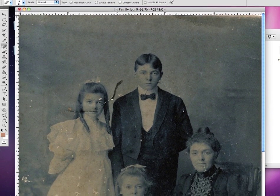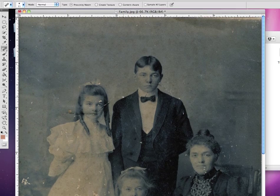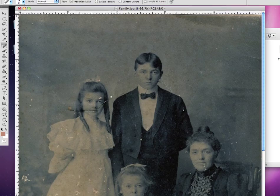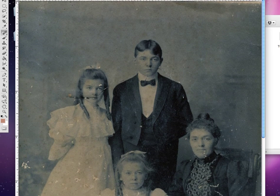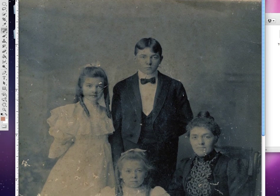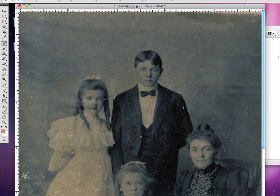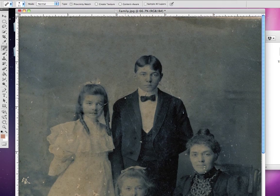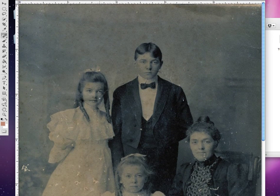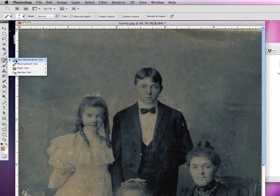Continuing down, let's go to the sister. You'll also notice sometimes it'll pick up little fragments you may not want, so it may take several passes with this brush. Clicking to take out that scratch and that scratch there — just paint over all the areas we want to heal up. You can see very quickly we've taken out lots of the major scratches in this photograph using only the spot healing brush tool.